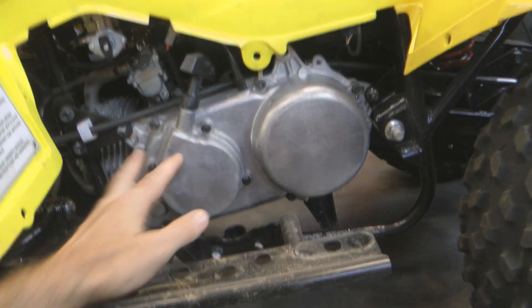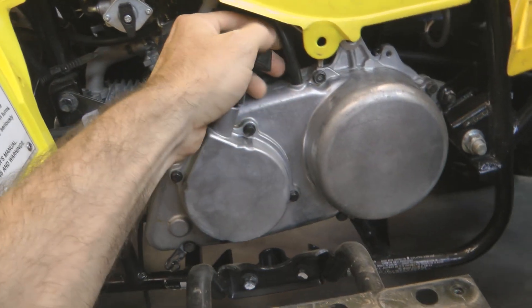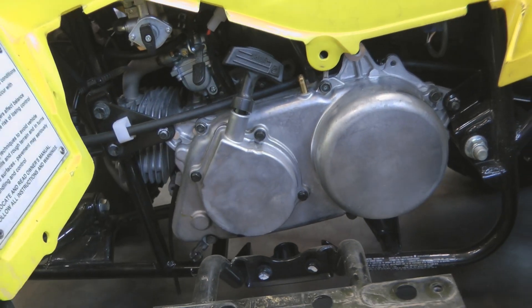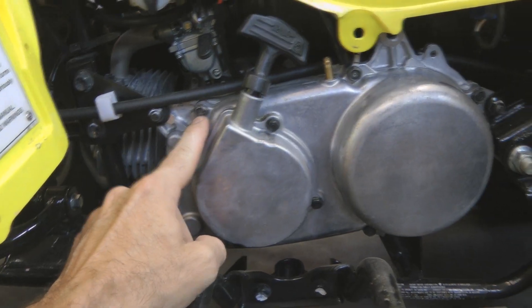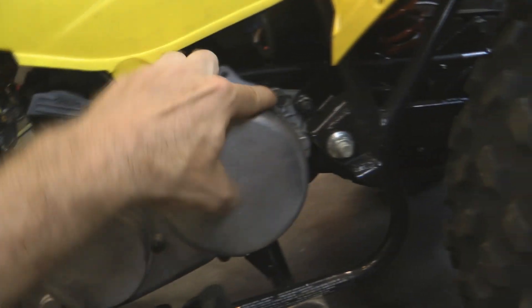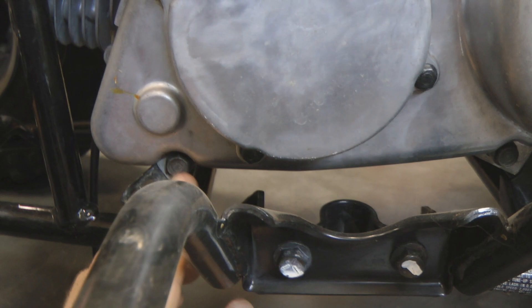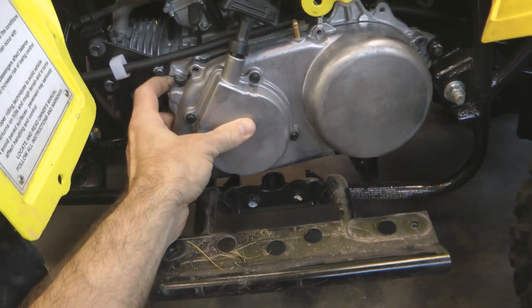With the foot guard removed you can see the primary cover. You'll need to remove the cover vent up here — that just pulls off — and then remove five 10 millimeter bolts that hold the primary cover on: one here, one here, one back here, and then two on the bottom — one here and one over here. With all those bolts removed you can pull your primary cover off.